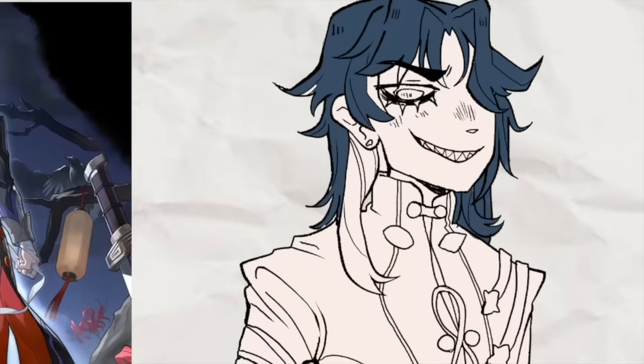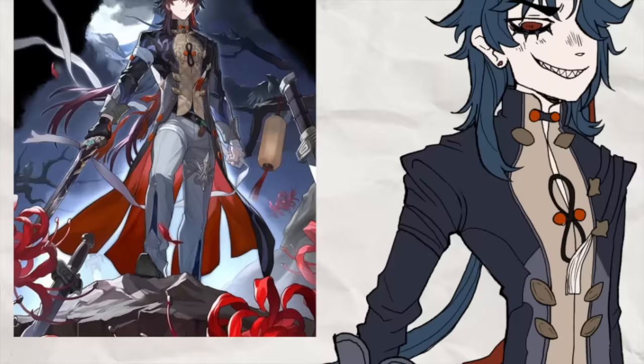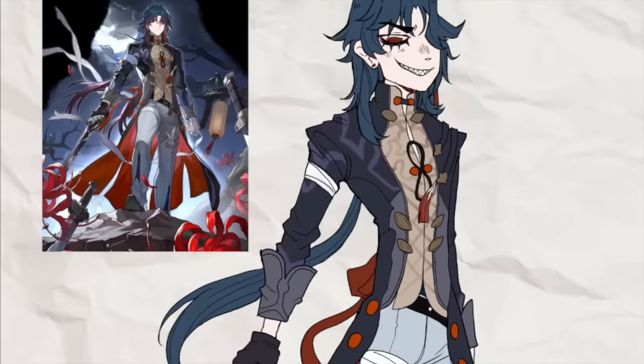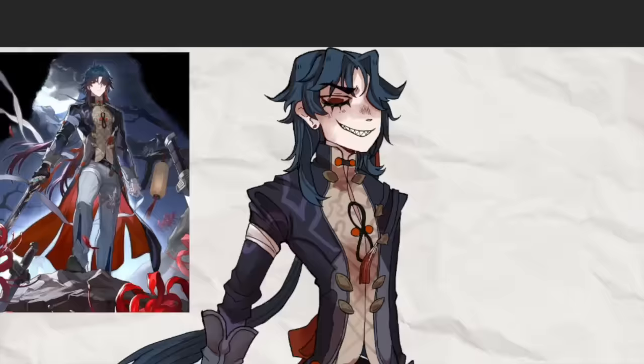I'm just drawing Blade really quickly — this is sped up times like a million because his design is just so intricate and detailed. I wanted to make sure he looked extra scary, and I always love doing these redraws of characters from Genshin Impact or Honkai. But let's get into the don'ts of drawing blood.